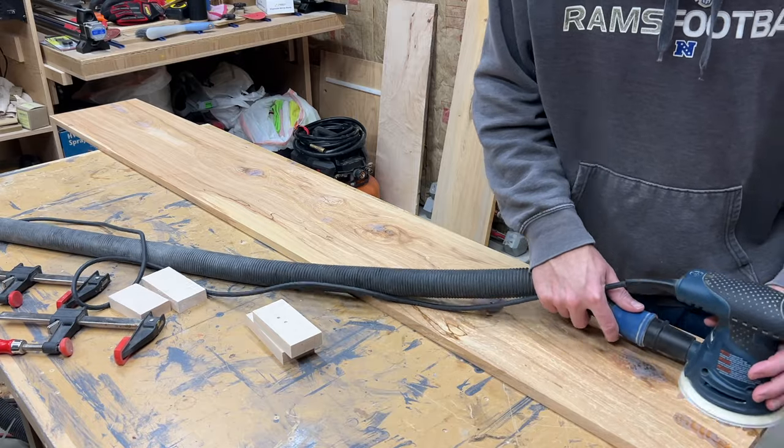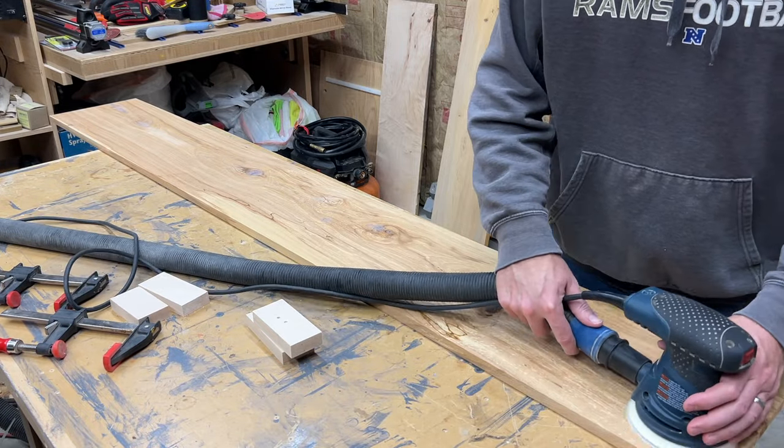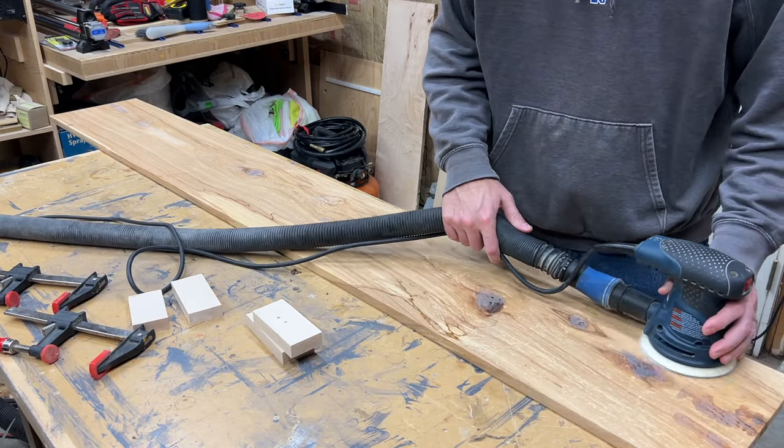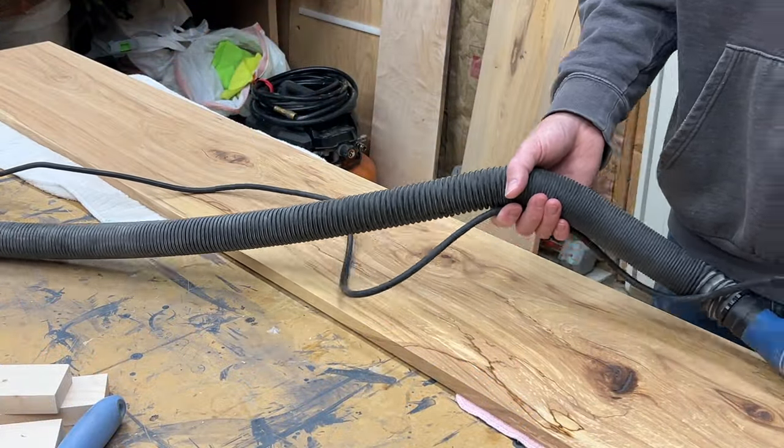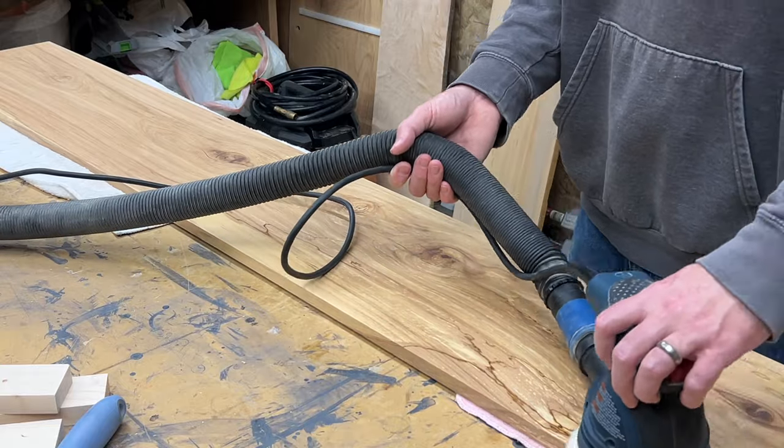And now we're on to every woodworker's favorite activity. I ended up having to apply a little bit more epoxy in a few spots, so I started off with 60 grit to knock down the epoxy and then moved on to 80, 150, and 220 grit.